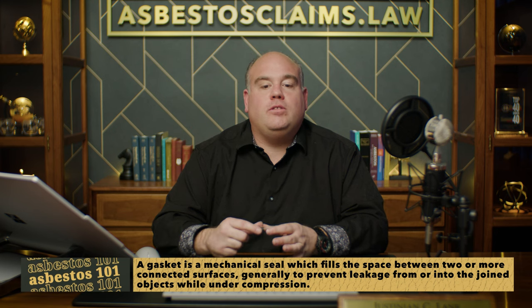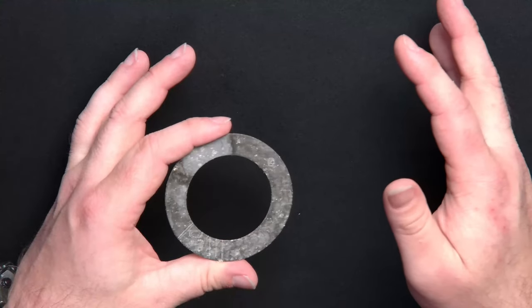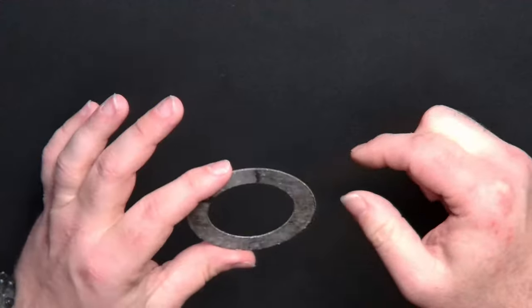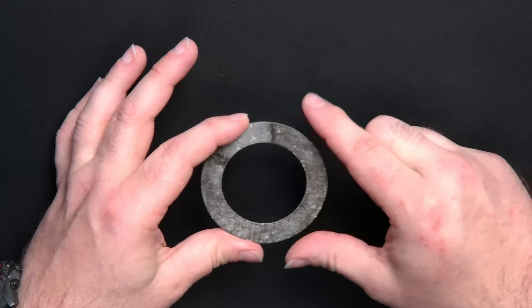Except much larger — this is a pretty small gasket. They made them bigger, and if it was for a really big pipe, a lot of times you'd have to use a sheet gasket and cut it out. But this is what an asbestos gasket would look like, and you can see the white fibers — that's chrysotile asbestos.